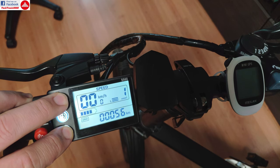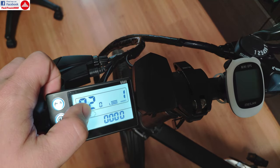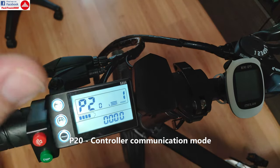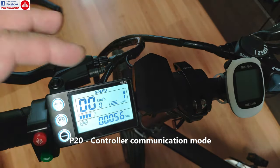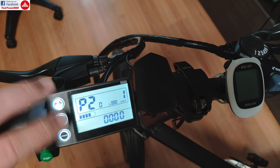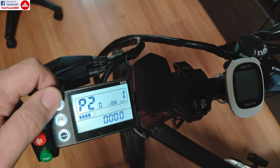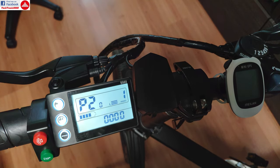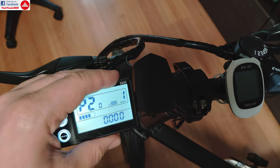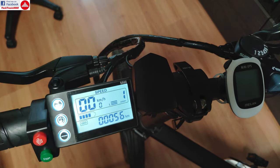P20 is for setting up the control method between the LCD and the controller. Even if you manage to change it, it doesn't have any kind of influence over the working of the bike — and it's not actually changing anyway. Don't use that setting, because it's not going to do anything for your bike, or it may cause issues with the controller inside the frame. So don't modify P20.